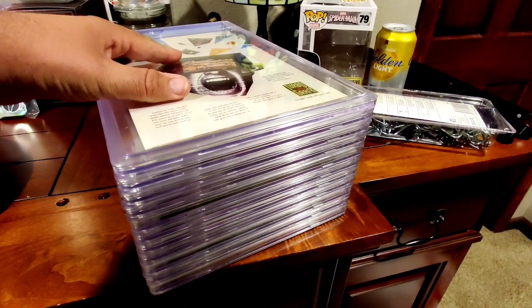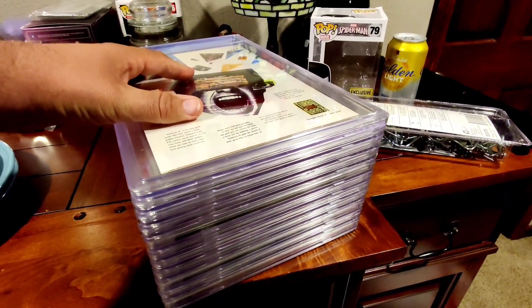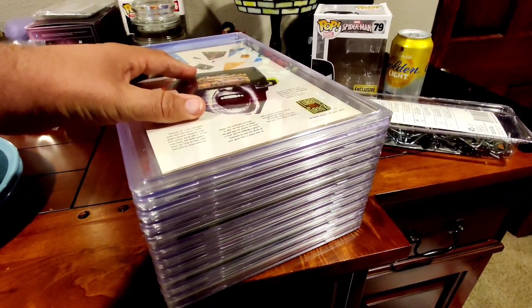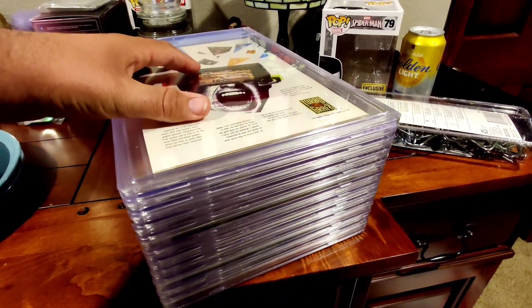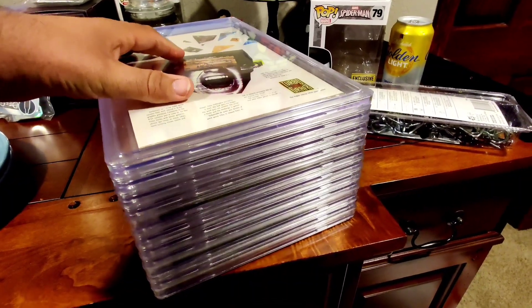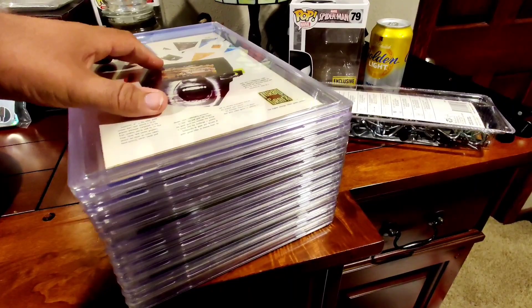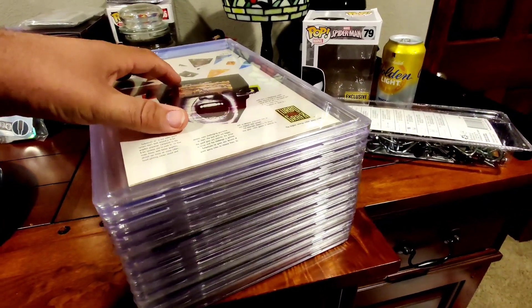One last cool thing — when all the new ones are stacked on top of one another, listen to this... they lock together from side to side. Oh, that's satisfying. I love it.